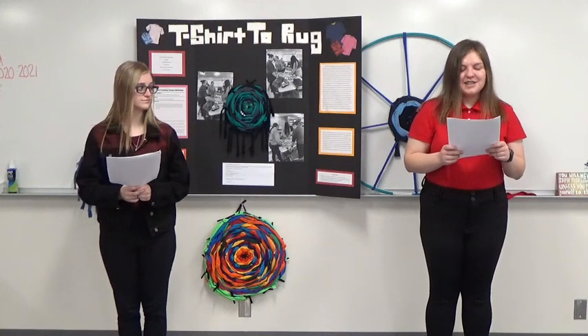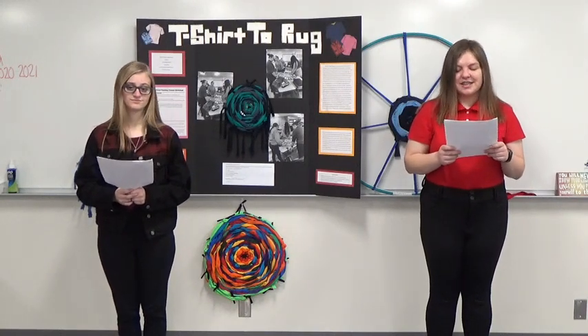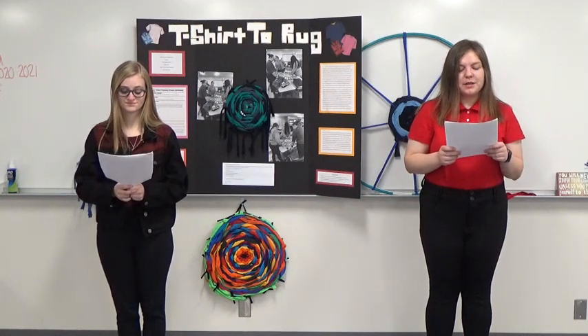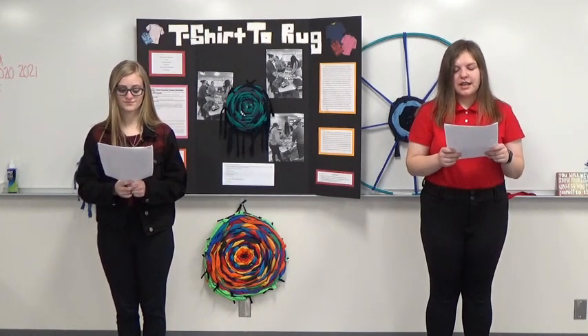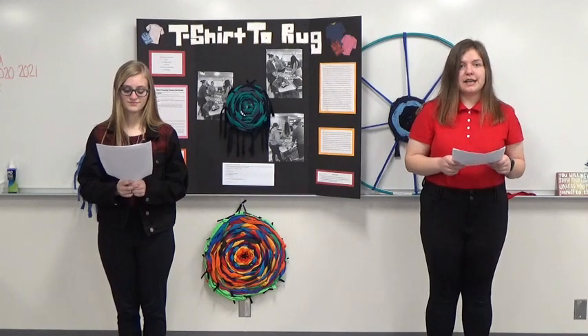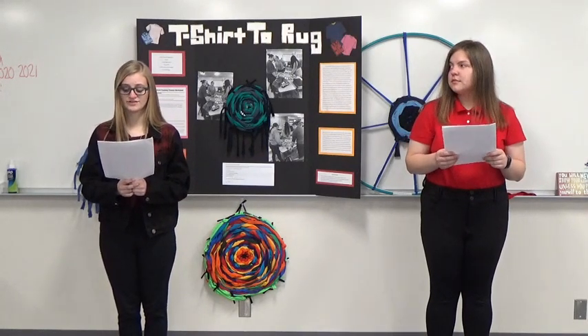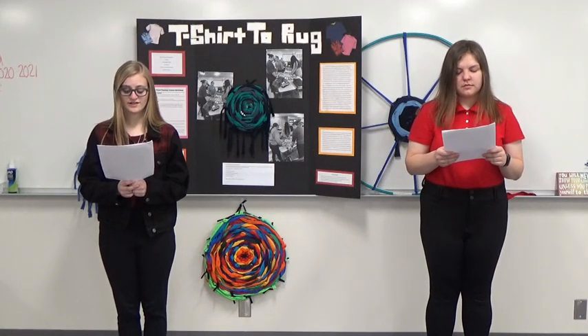With this in mind, my partner and I chose to base our FCCLA project on the upcycling of t-shirts. We wanted to find a way for people to recycle their old t-shirts and help lower the amount of thrown-out textiles. The plan was to use the FCS skill of sewing to turn donated t-shirts into something useful again.